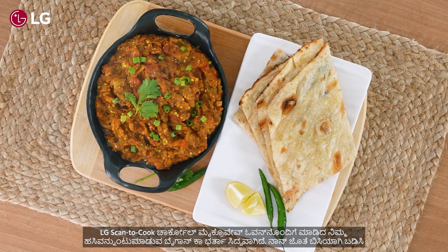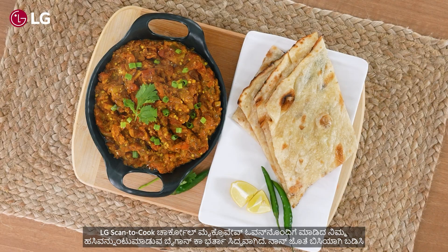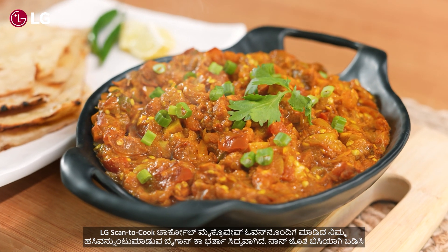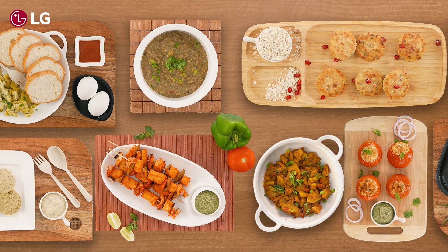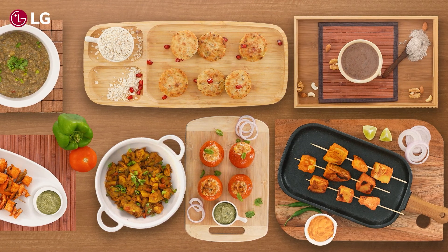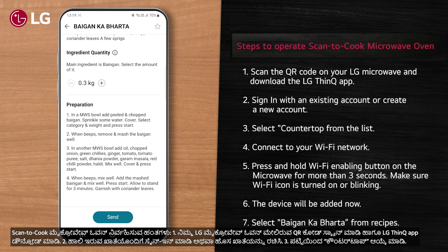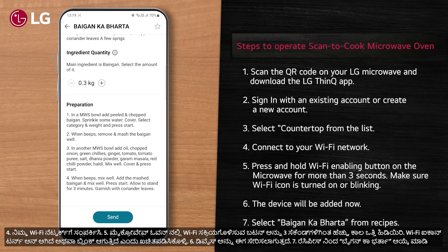Your appetizing Baingan Ka Bharta made with LG scan-to-cook charcoal microwave oven is ready. Serve hot with Naan. Follow these simple steps to operate your scan-to-cook microwave oven.